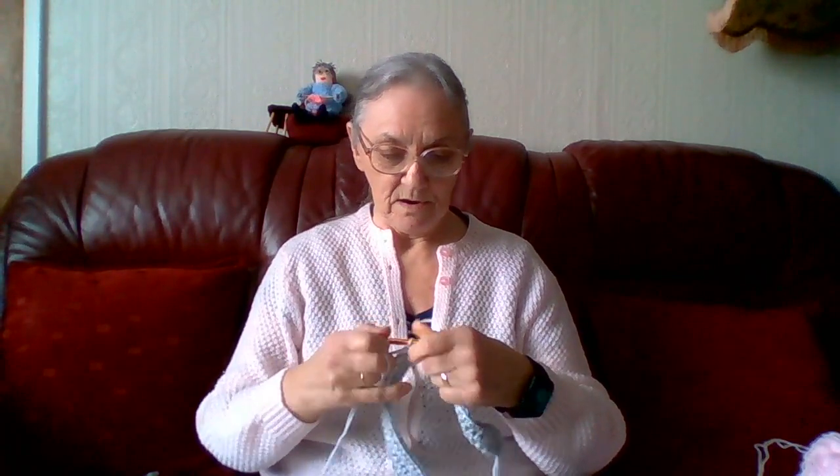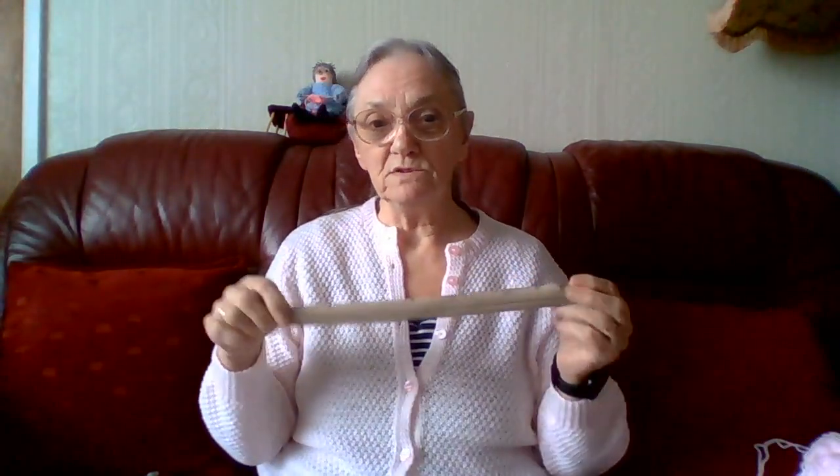I have just started doing the bag for Emma's needles. I found a zip in my sewing box — I must have saved this off something. I can't even remember what it was off. I do put clothes and things in those bags for the charity, but if it's something that's not going to be any good, I must have taken the zip off something. But I measured it and it's just the right size for the knitting needles bag.